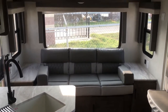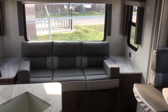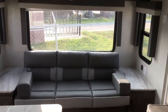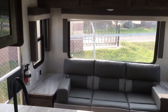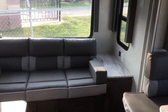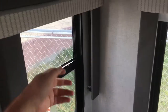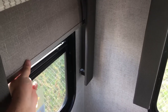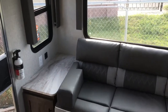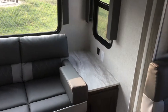Stepping onto the inside of this 24 RL XL Salem Cruise Light — as you can notice, it's a rear living floor plan. You do have the nice jackknife sofa back here with nice big windows on the rear of the unit. You do have roll down blackout shades, which is a nice feature for an entry-level travel trailer. Household and USB outlets are on both sides of the sofa as well.